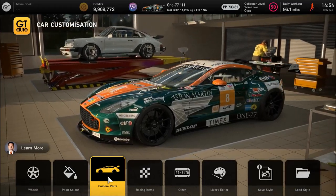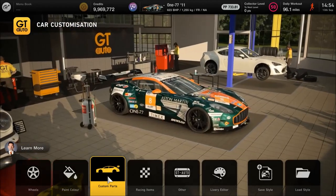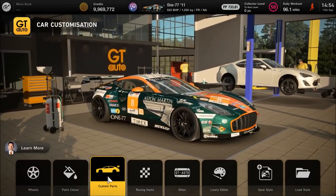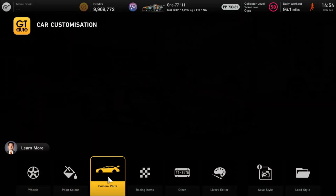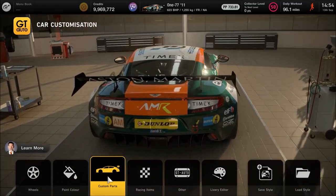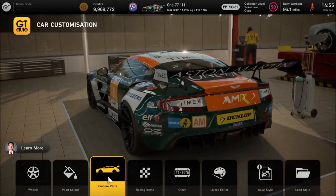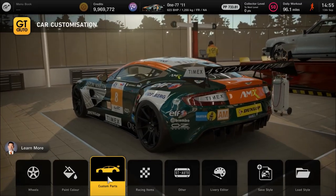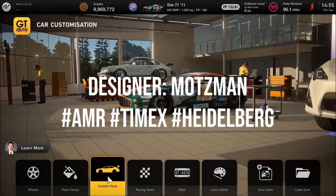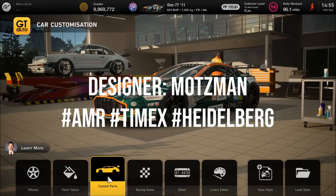The purpose of this build — as you'll have seen from the video title and thumbnail — is a GT1 style what-if build for the 177. It has less power than a standard one, but it's a lot lighter, with way more downforce and grip, kind of like that Maserati MC12 or Saleen S7R sort of era. To get this particular design, go into the discovery section of the main menu and look up this player or use the associated tags to find the visual build.